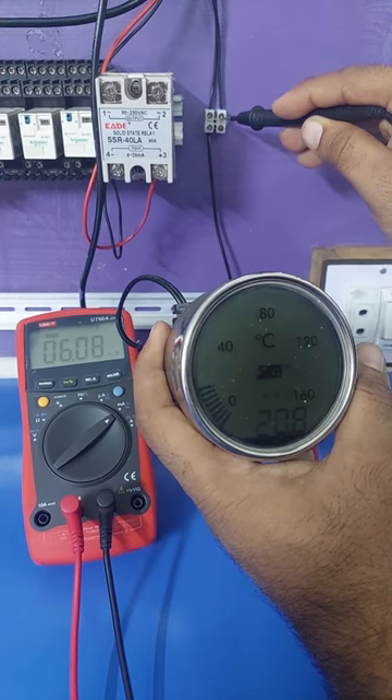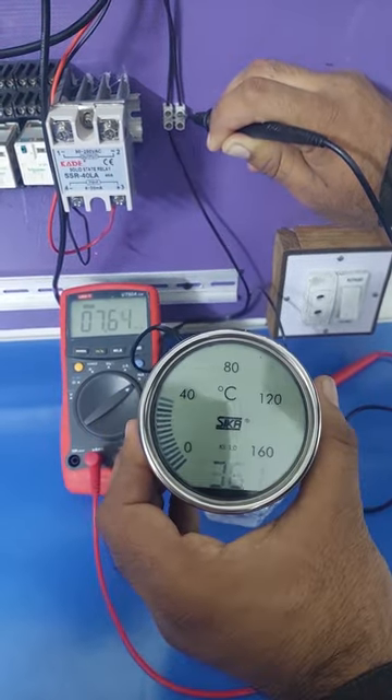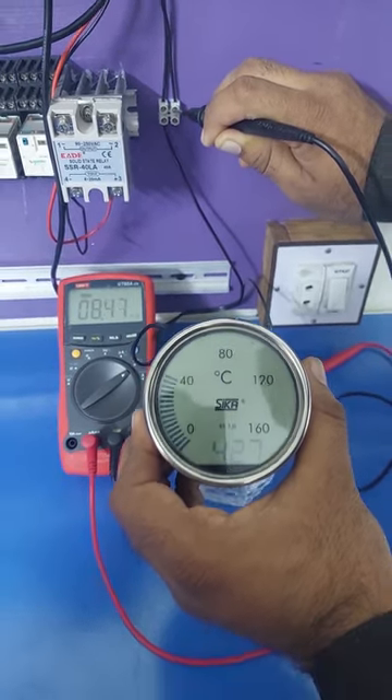If we take a cup of hot water and insert the temperature transmitter in it, you can see that the current reading on the multimeter is increasing gradually. We can check the full range of the output signal like this.